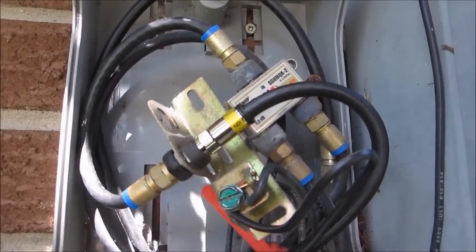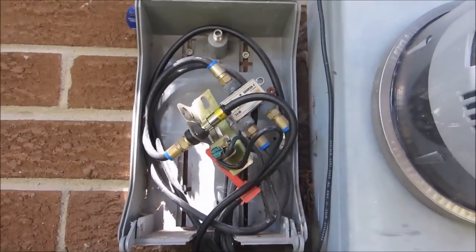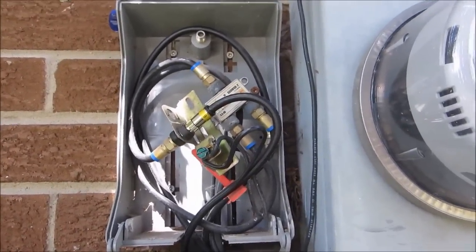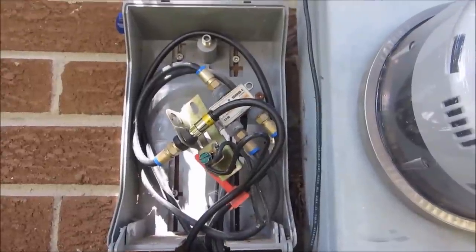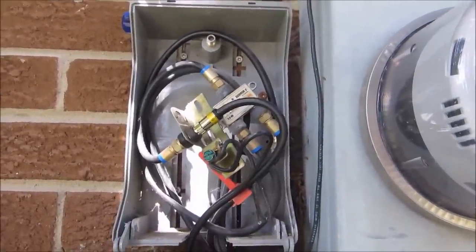That's the complete antenna and wiring setup and installation. Now we'll go inside and do a channel scan to see what signal and how many channels we get.